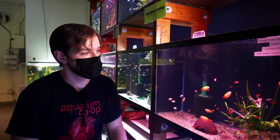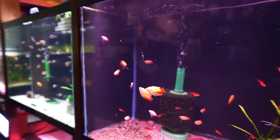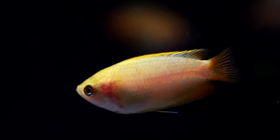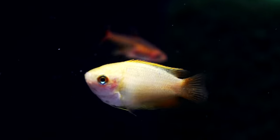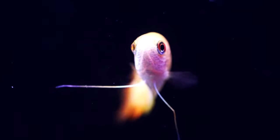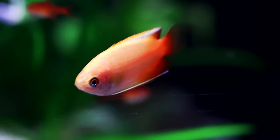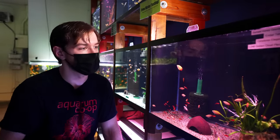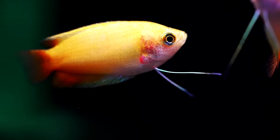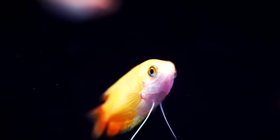Fish number two on the list — the Sunset Honey Gourami. These are one of the most peaceful centerpiece fish you could possibly put in your fish tank. I've been able to keep them successfully even with dwarf shrimp, though they will predate on some shrimplets. I've almost never had issues with aggression — only when the tank is way too small and there are too many males. Otherwise they're very hardy and peaceful, getting along with almost everything except maybe other gouramis. They're bubble nesters and very accepting of tank parameters. Very colorful and very hearty fish.